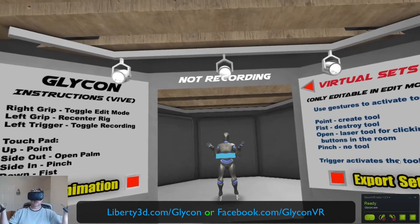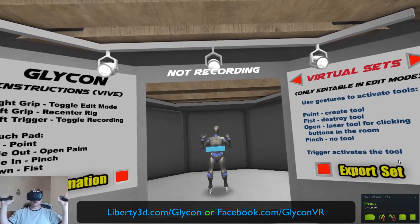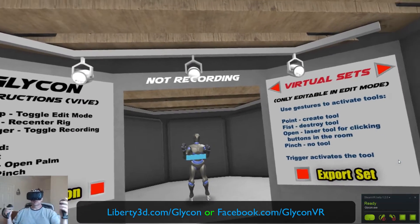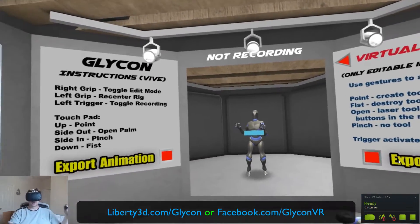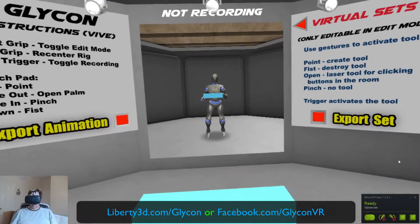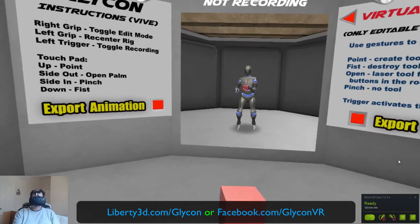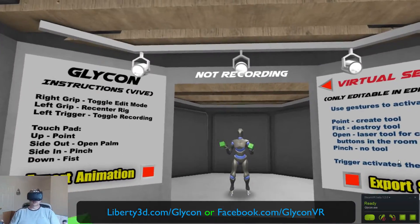So this is a motion capture platform. Basically the way it works is this — you see what I've got on here? I've got my hand controllers and my headset, and that's all it takes. I can move around the room, or I can just sit here at my chair. I can also create these virtual sets, and it's as easy as sculpting in 3D.